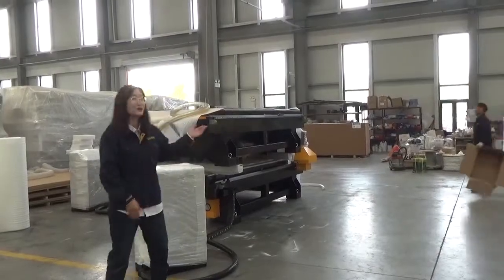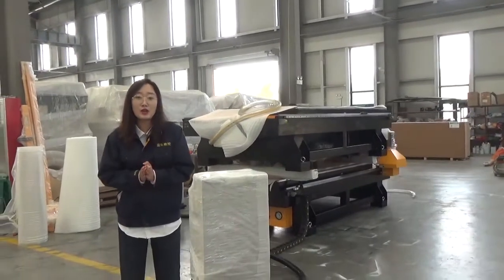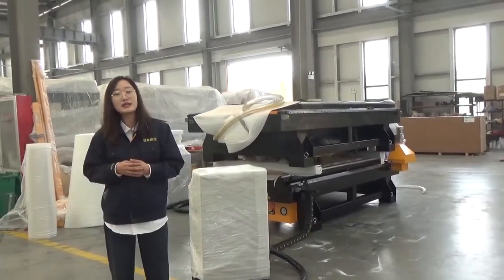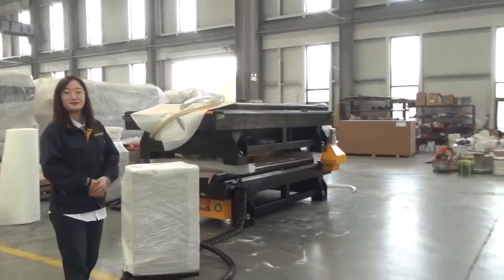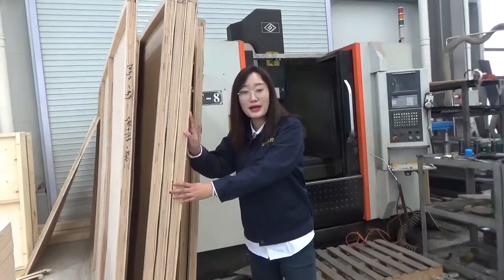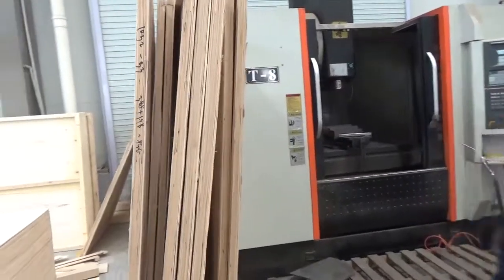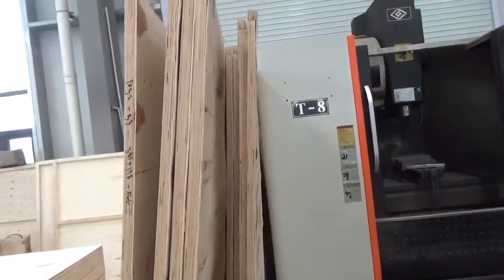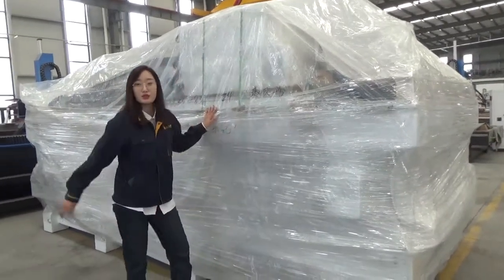This part is the packing area. After your machine is finished, our sales team will send you custom videos and machine pictures. Then the machine will be packed here. You will receive a strong plywood package, which is specially designed for export, and a film cover that protects the machine from moisture during transport.